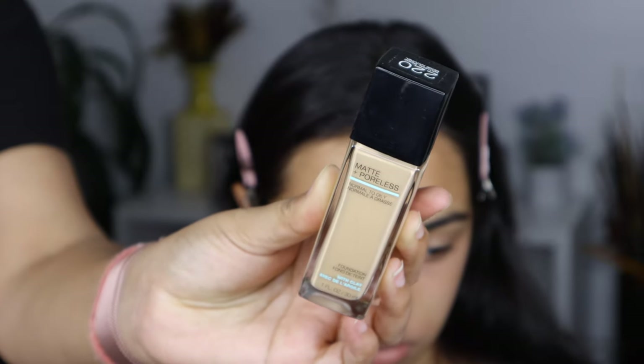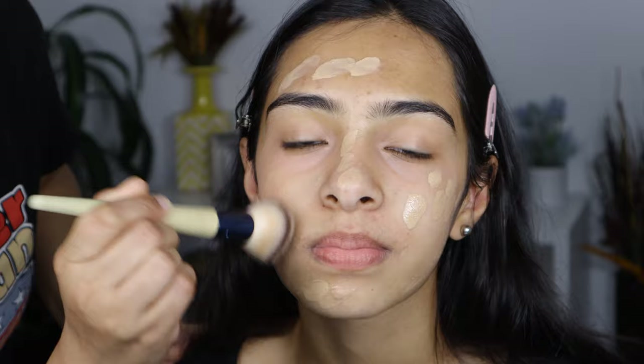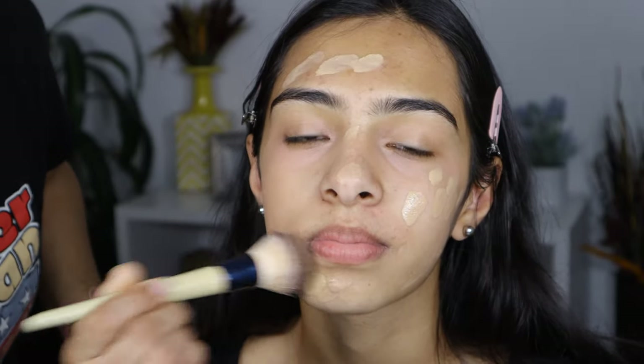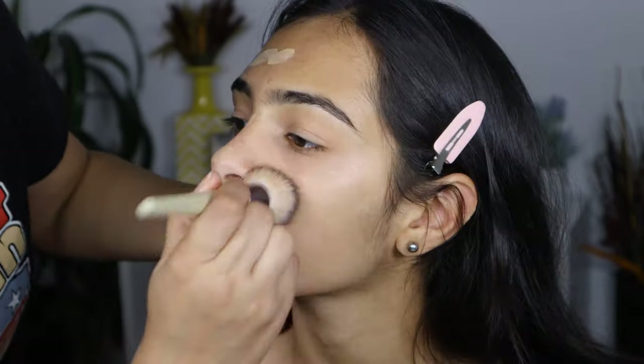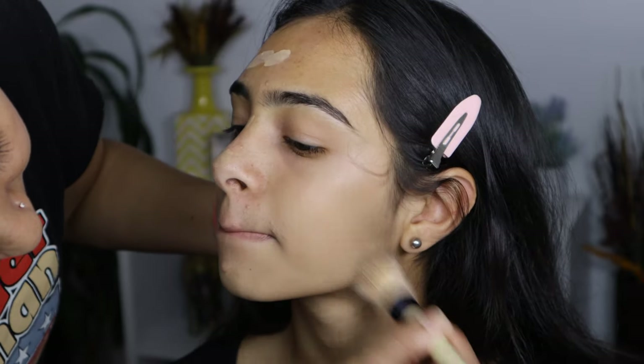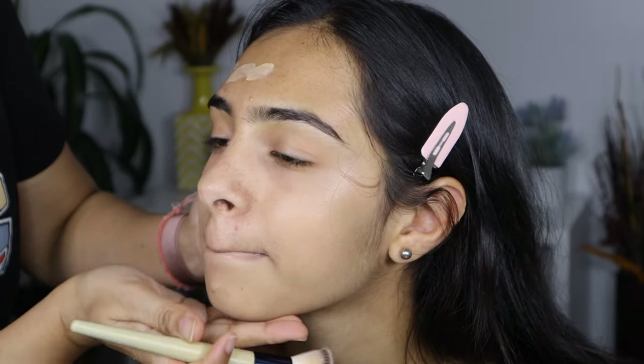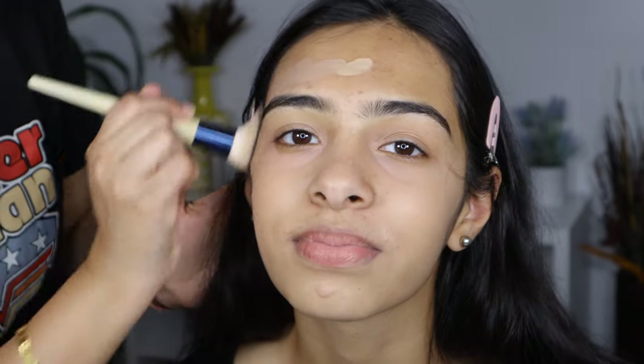Next, for foundation, I'm going to be using my absolute favorite — the Maybelline Fit Me Matte and Poreless Foundation in shade Natural Beige. This is a medium to full coverage foundation and gives a natural finish to the skin, great for my oily skin girls. I'm going for medium coverage today; as you can see, this is so natural on the skin.